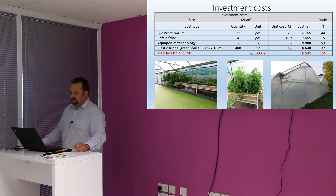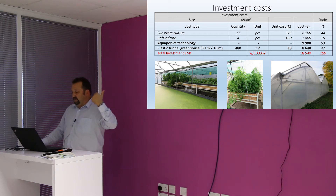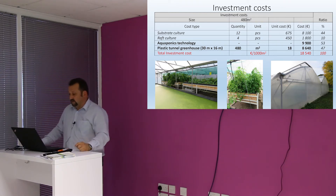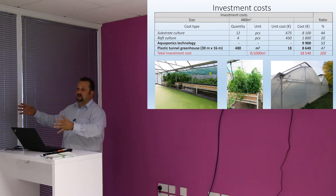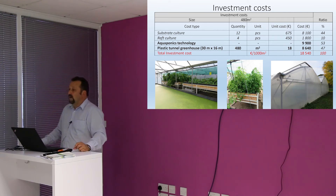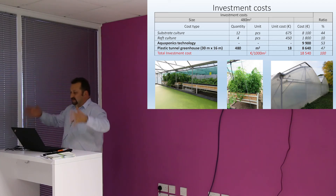So these were the investment costs. We had 480 square meters. Exactly — we had 18,540 euros extrapolated into 1,000 square meters. That was the investment cost. It was made by a subcontractor — so that was the contracted cost. This is actually what you paid to have it built from scratch, not including the real estate. The land was university land, but all the setup was there.